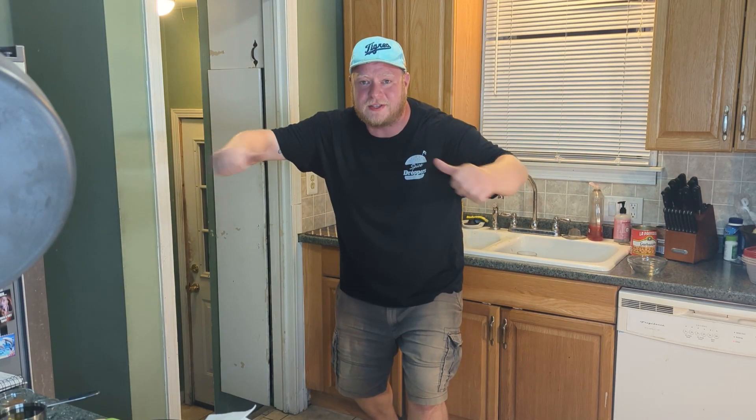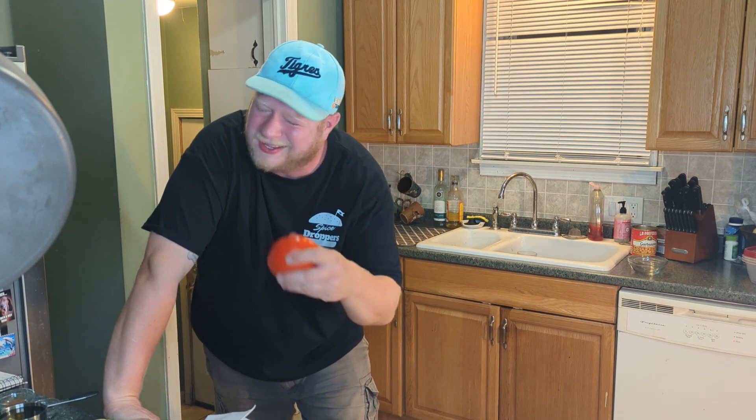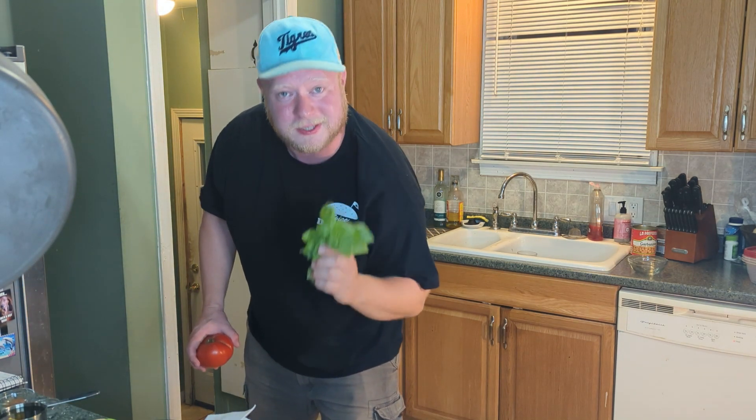What's up Spice Droppers! It's Charlie from Ferndale. Alright everyone, so it's a tradition of mine that when I get my first tomato in my garden, I always make a BLT with it. Usually I use mayo, but not today because I also have some fresh basil here. We're gonna make some basil aioli. Let's get cookin'!